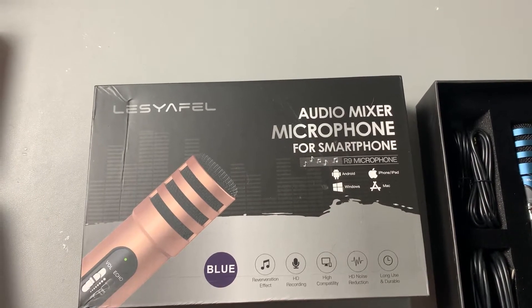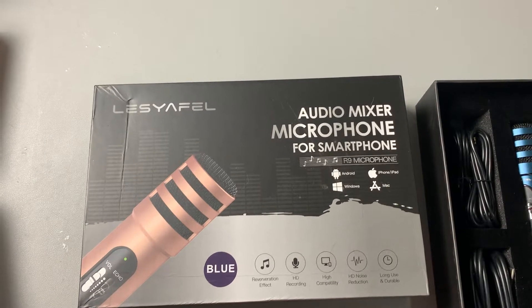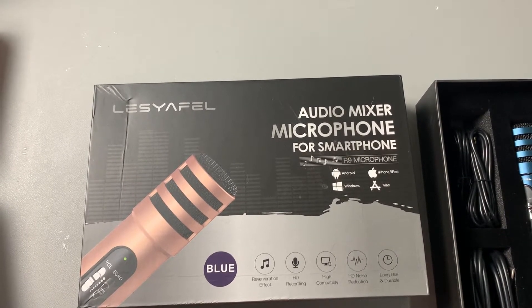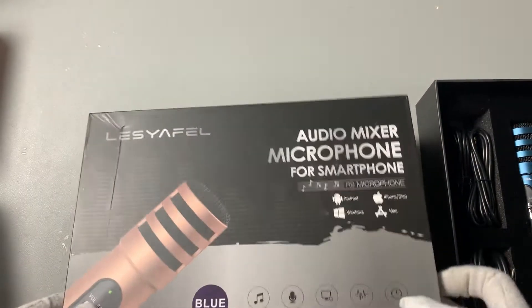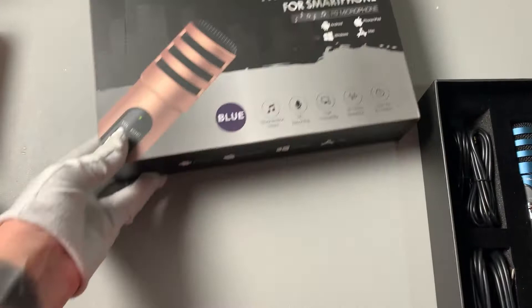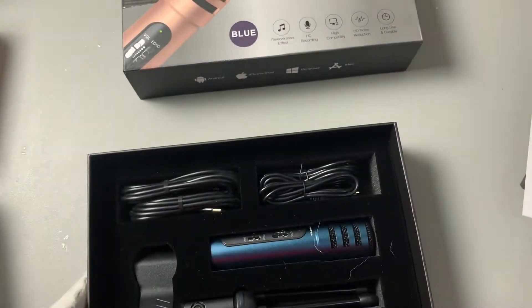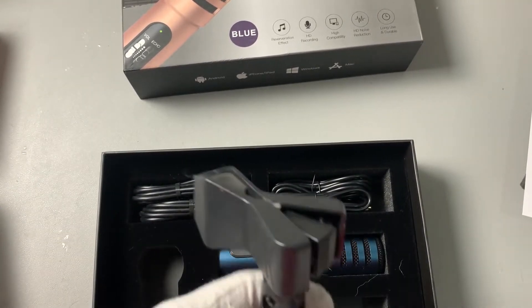I got here my audio mixer microphone for your phone, which I love that it is compatible with Android, iPhone, Windows, Mac, all that. So inside of course we get our user's guide.